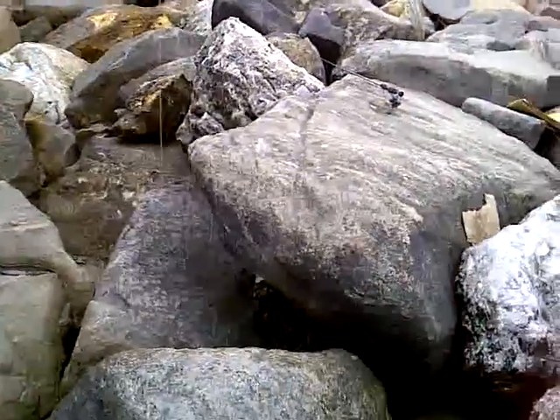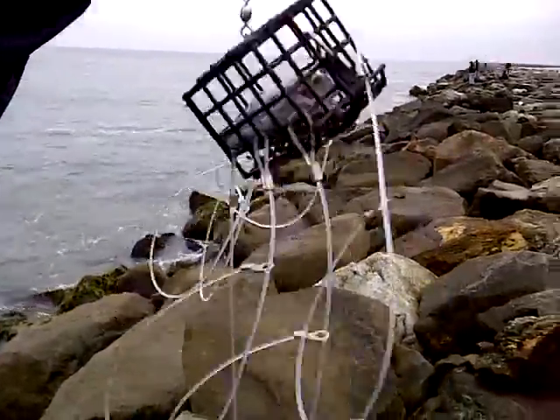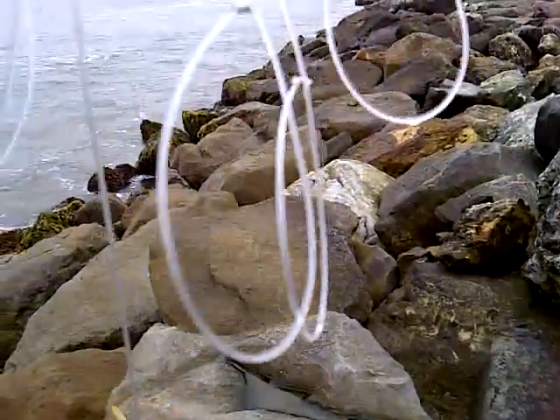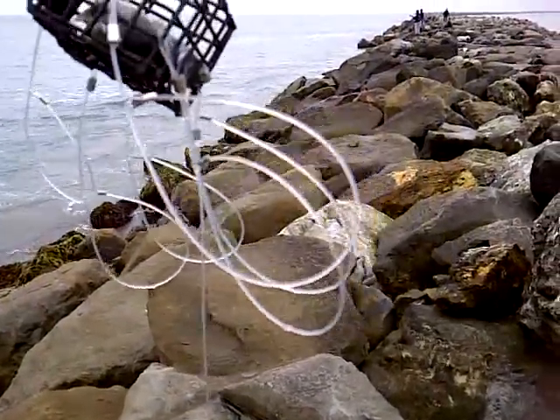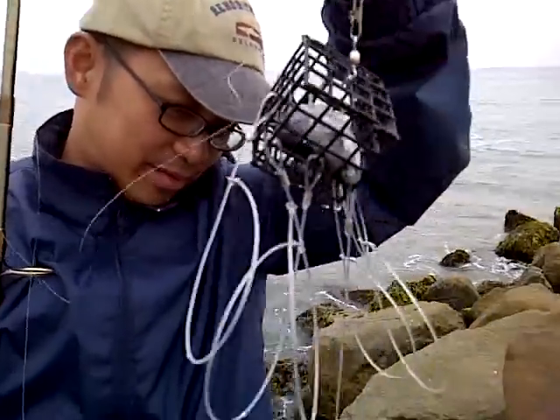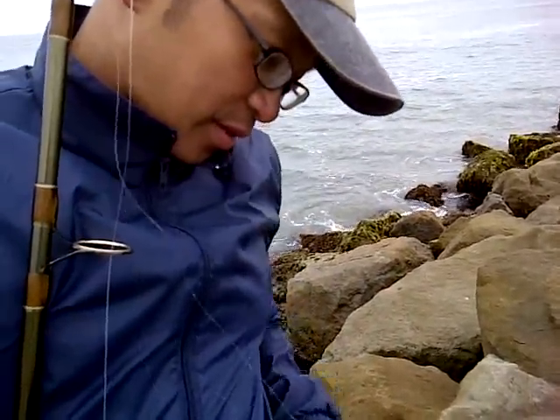So how did you catch it? It got caught between the loops. It gets in the loop, and the more they resist, the more they get caught in there. And then what kind of fish head did you put in? A mackerel.